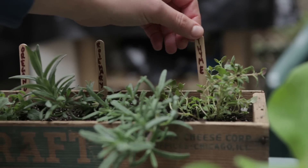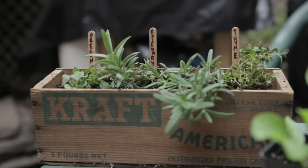I planted my oregano, rosemary and thyme together in one box, and in another box, thyme and sage.